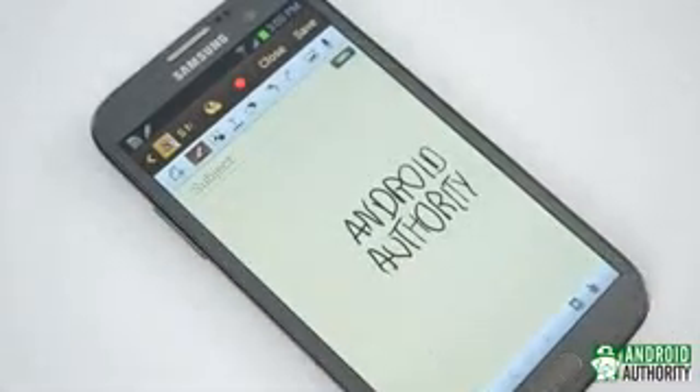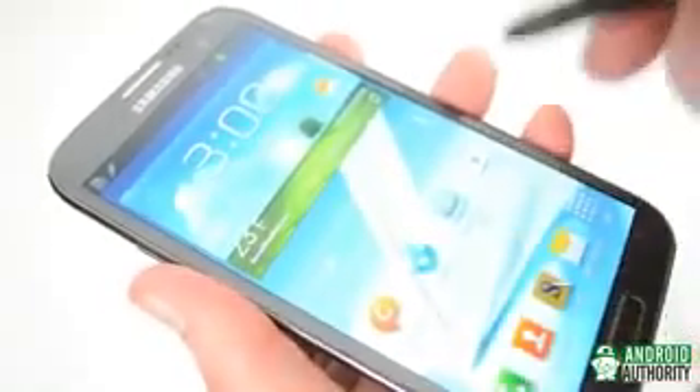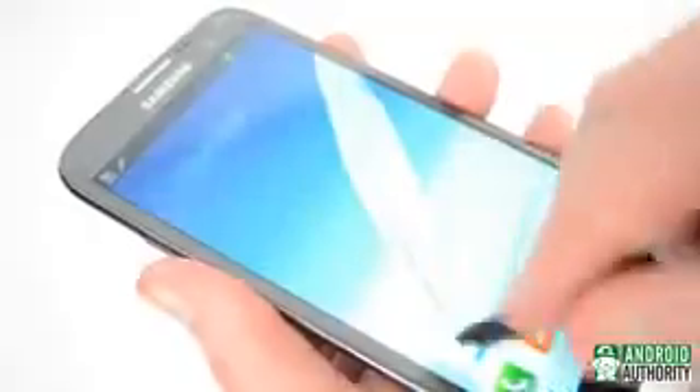The digitizer then determines the S Pen's position relative to itself by plotting the points on its own internal grid. This dual digitizer is also what allows the Note 2, for example, to receive both standard capacitive signals like you touching the screen and the electromagnetic resonance from the S Pen.